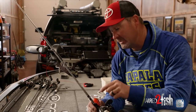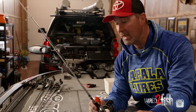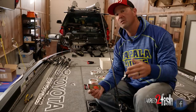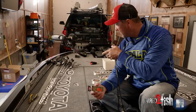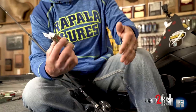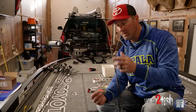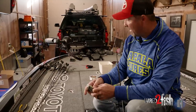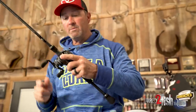Once I establish this is the vibration and about the size bait they want, why would I change? If I want to go shallower or deeper, I simply just change line sizes and give them the same bait again and again. I'm going to rig up three rods — one with 12, one with 14, and one with 16 pound test. I'll tie three different DT-6s on and I can adjust how I fish the grass simply by changing rods. Go all the way up to 16 and we control our depth by upsizing the line.